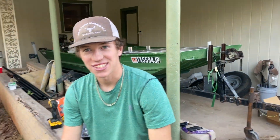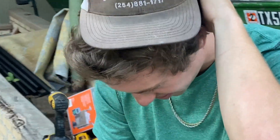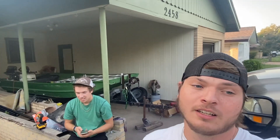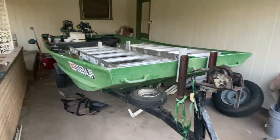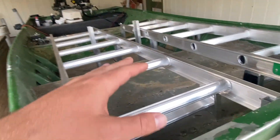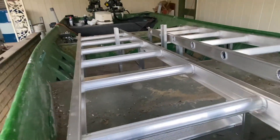Alright, we got the ladder all cut up and fitted in, we brazed the supports, and this is what it looks like. We're looking at a hundred-dollar ladder cut up and probably a couple of brazing rods. That's the deck framing right there.